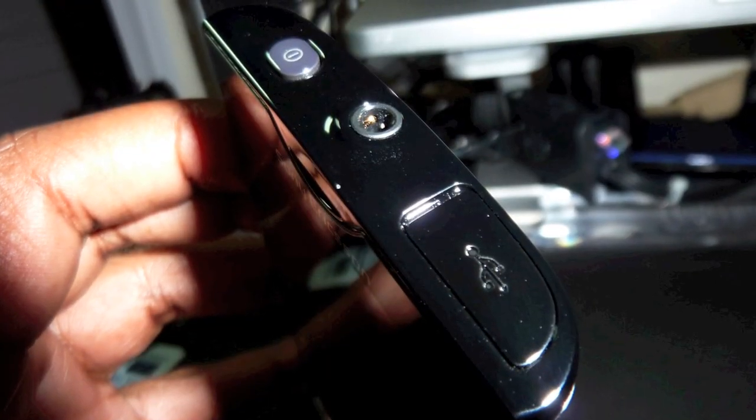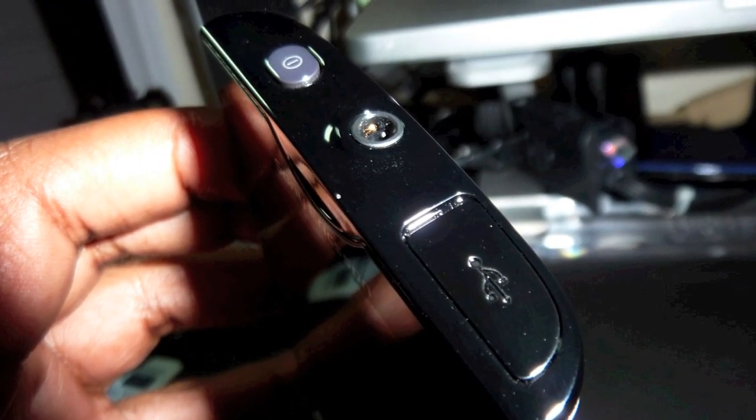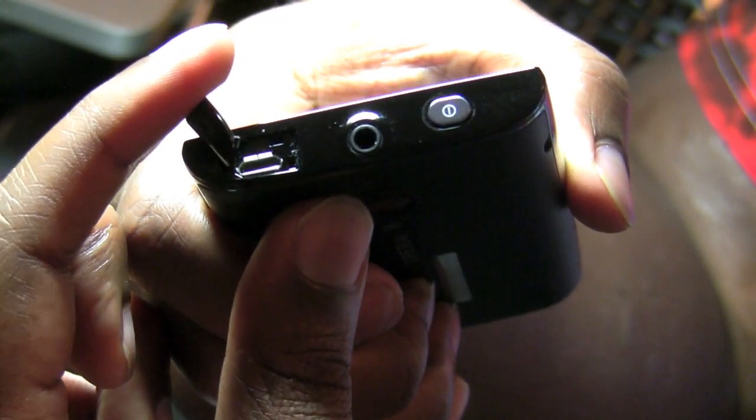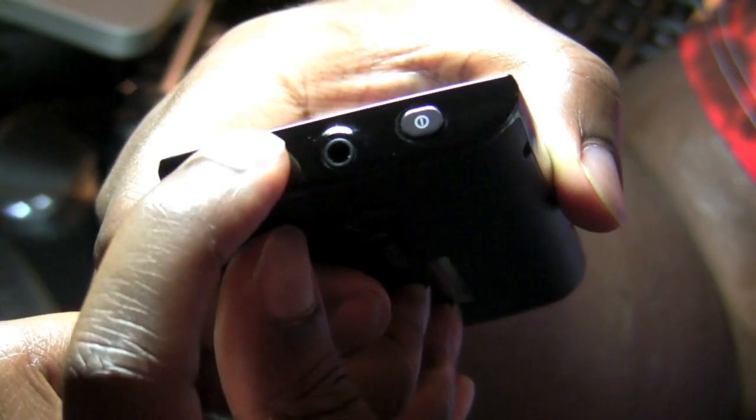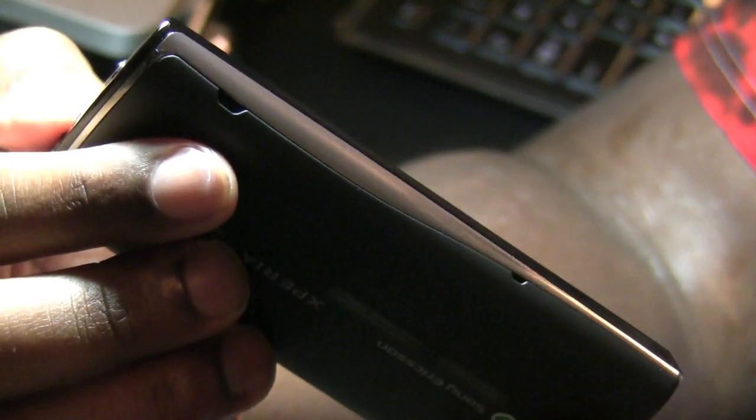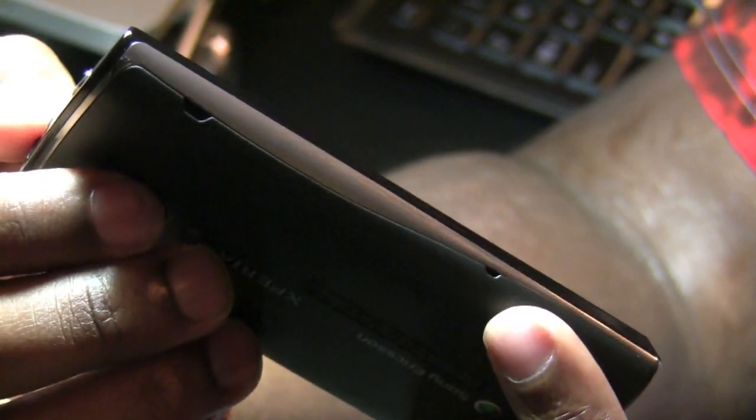At the top of the X10 you have your power button, your 3.5mm jack, and a micro USB port that has a plastic flap cover over it. The left side of the X10 only features two notches: the larger notch toward the top is the speaker and the smaller notch toward the bottom is the microphone.